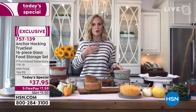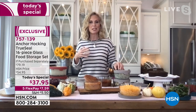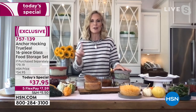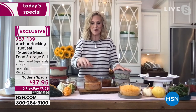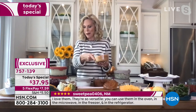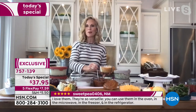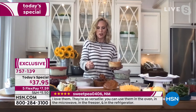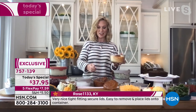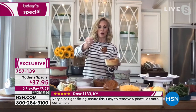I was worried about getting rid of my plastic when I first got Anchor Hocking in my life, but I have not used one plastic container since. These do everything for you — from baking to serving, to microwave, dishwasher, freezer, and refrigerator.